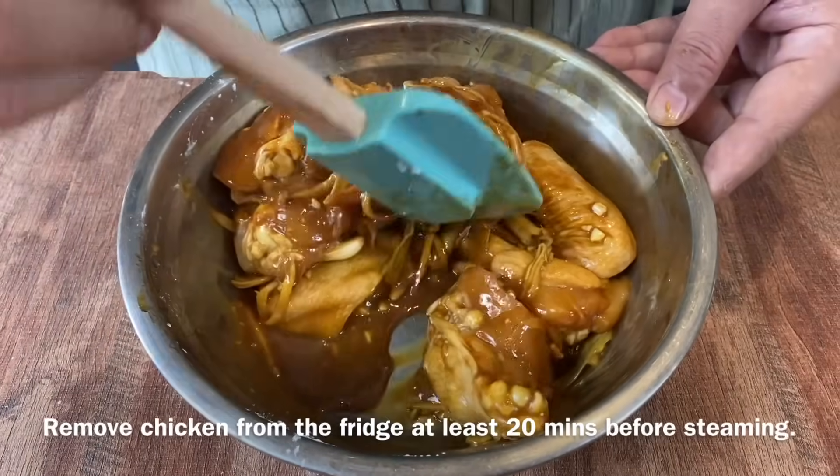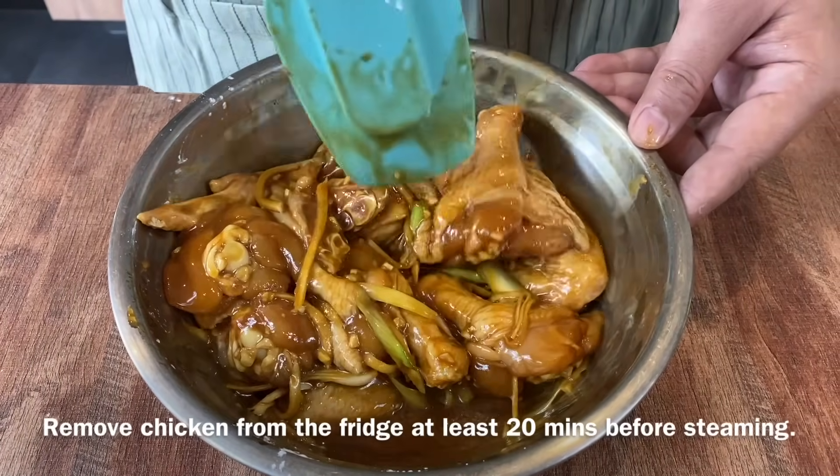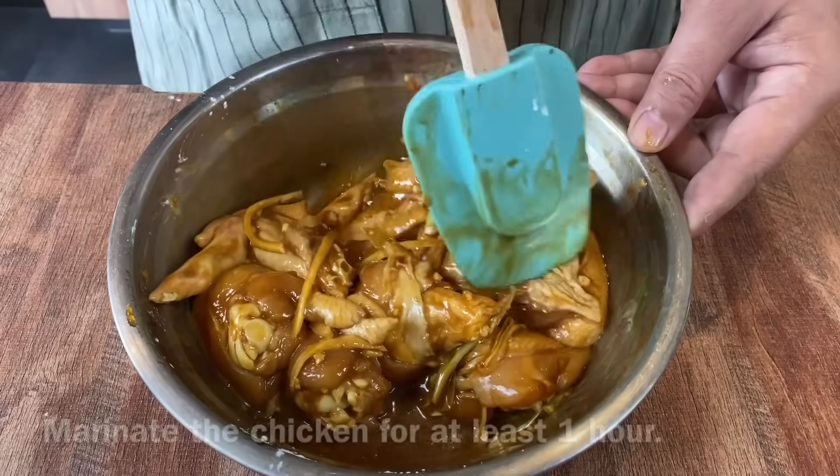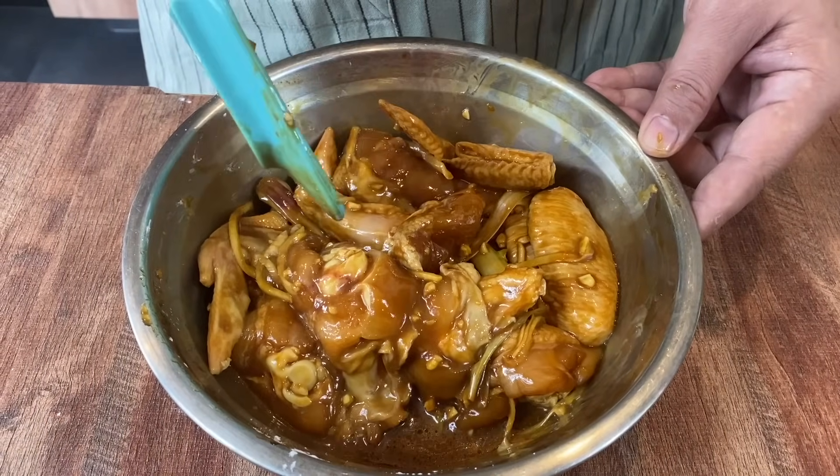One thing to remember is, before you steam this, make sure you rest the chicken to room temperature for about 20 minutes to half an hour. We will marinate this for at least an hour before we steam it.